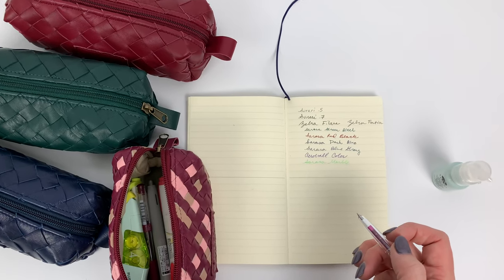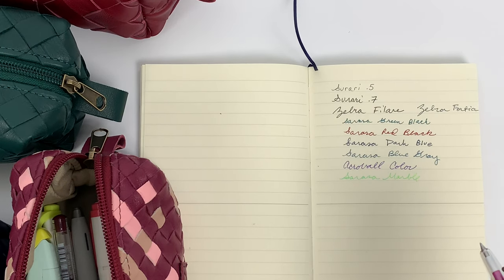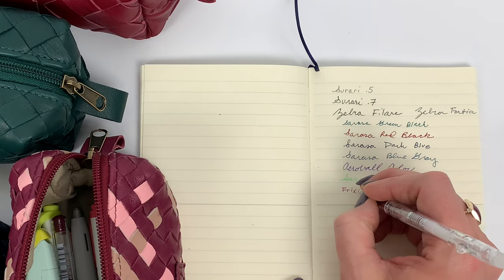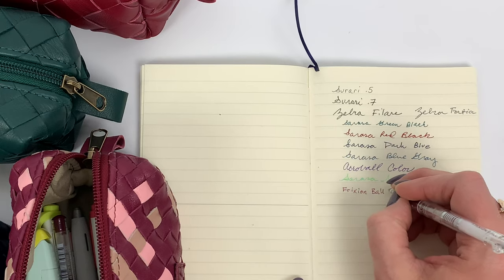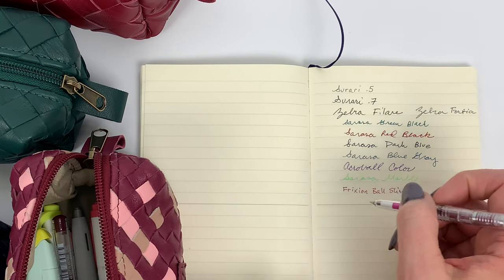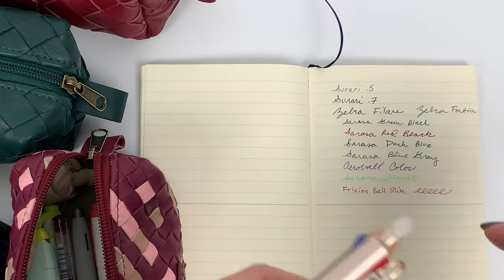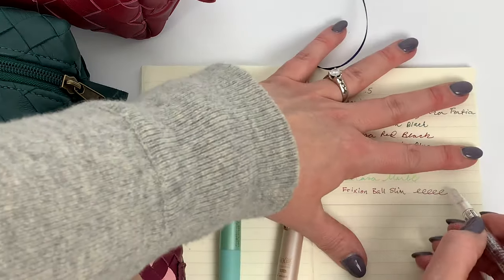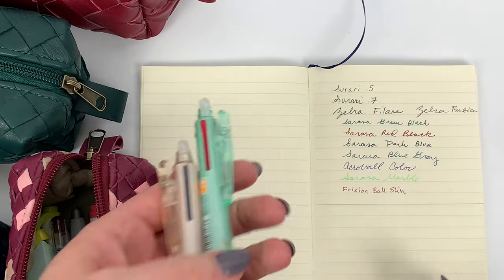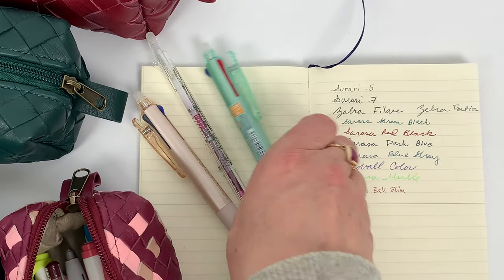Let me zoom in for swatching. This is the Frixion Ball Slim. I want to show you how this just erases with friction - heat is basically what makes it go away. These are awesome for studying and you can refill them with any colors you want, but the color at the top stays the same.